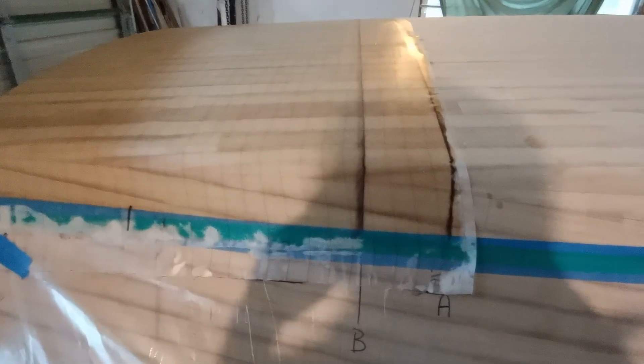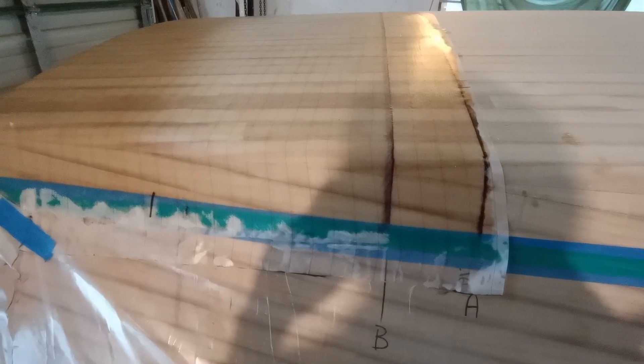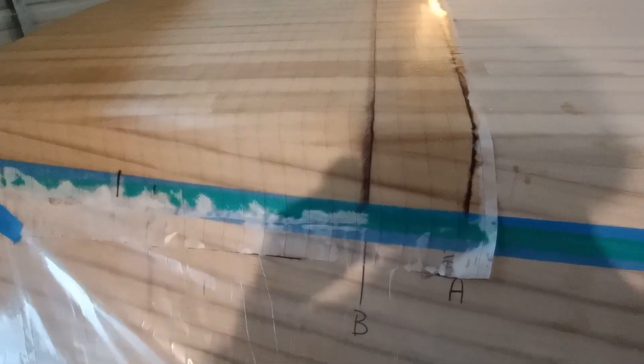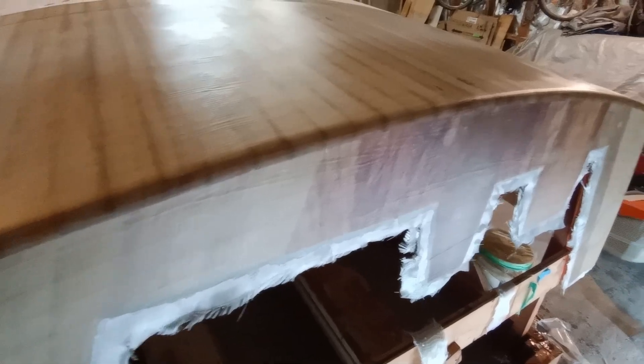I was a bit nervous about getting started on this project but you can see it's going well. It's taken me this morning right up through to late midday to get this far — two layers on and some peel ply. There was a bit of extra time messing around with the transom. The double bias goes around corners really well. There's just going to be a single layer on the topsides, which will end up with three layers around the corner. My plan is to square off the transom corners anyway so the water gets a clean exit, and it certainly makes it easier for glassing.